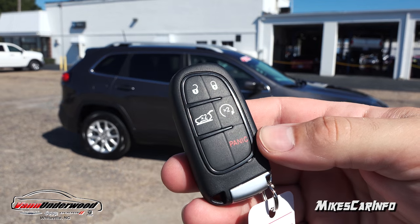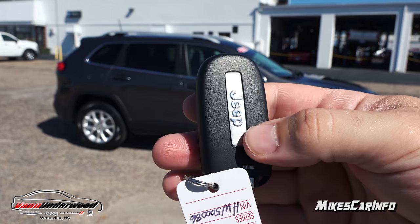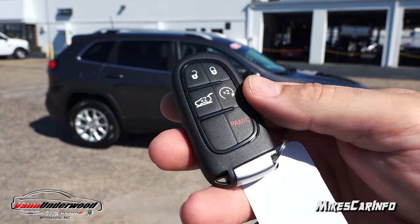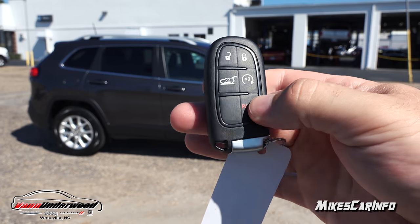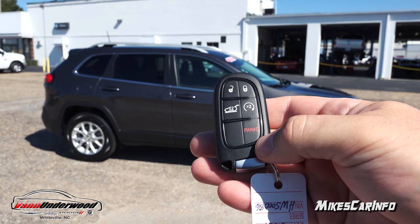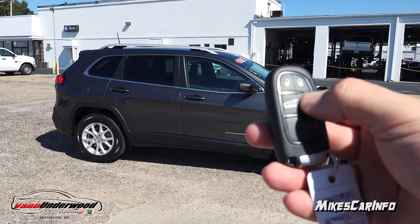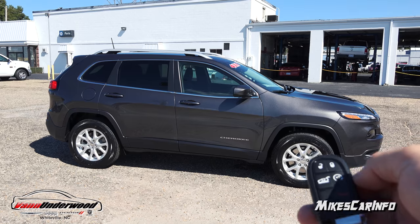This is what the key looks like — it's a proximity design key meant to stay in your pocket the whole time. But if you do take it out, you have buttons for lock and unlock, the power liftgate, and a remote start. There's also a panic button that beeps the horn and flashes the lights. To remote start the vehicle, you just double tap, and it'll beep twice and start up.